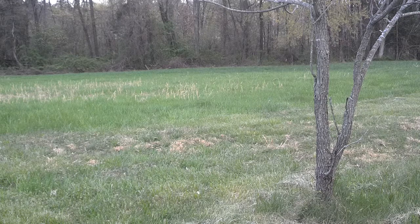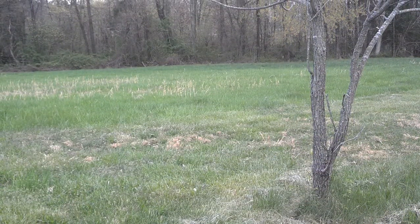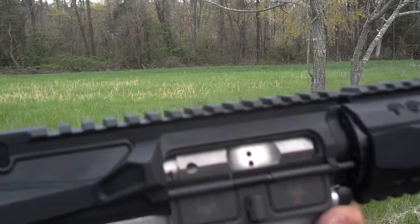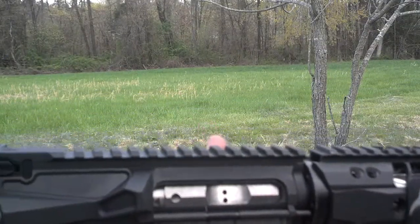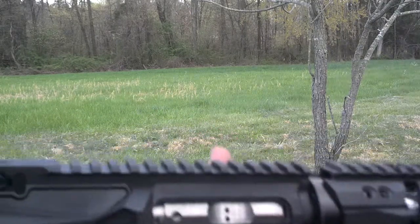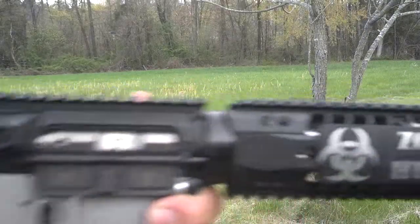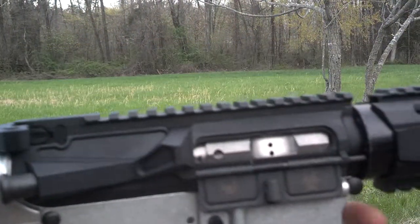Anyways, here we go guys and gals — rock and load, ready to rock and roll, ears on, range is hot. Quick check: no slippage, everything looks good, ready to rock and roll.